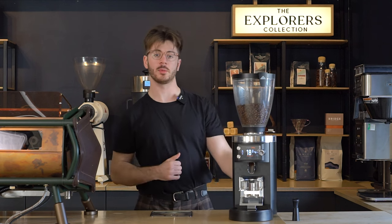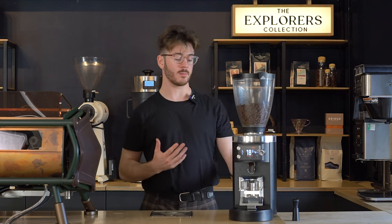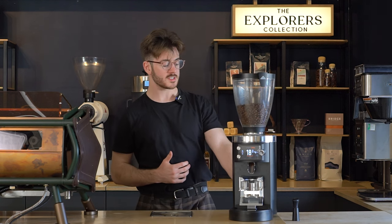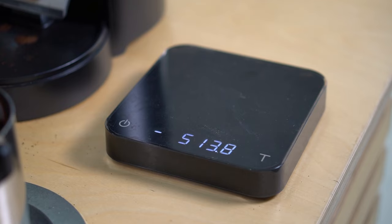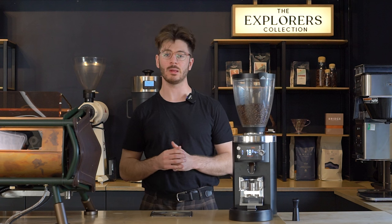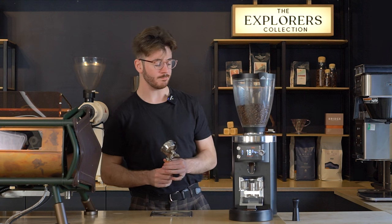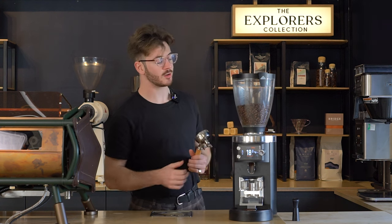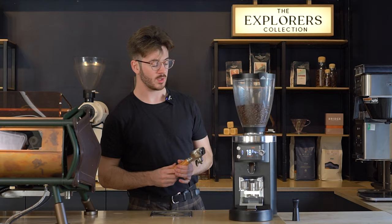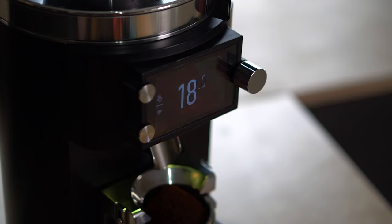The main reason you would invest a little bit more money into the E65S and get that Grind by Weight system is to fully eliminate one of the processes from your barista's workflow. With a time-based grinder they can be a little bit inconsistent — you'll set a time that gets you somewhere in the ballpark of the dose you're looking for, but usually you'll have to either use a teaspoon to remove some coffee or manually add a little bit more to reach your desired weight. Instead, with the Grind by Weight system it's incredibly easy to use. You just set the dose — I've got 18 grams — place the portafilter onto the grinder, it tares out the weight, and then gives you the exact dose that you're looking for.